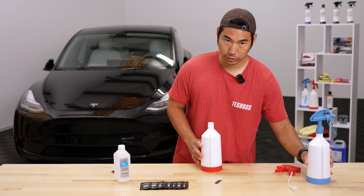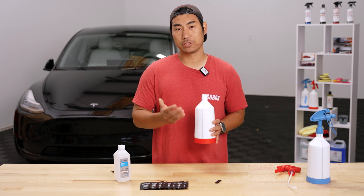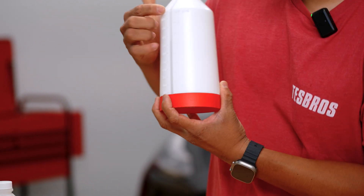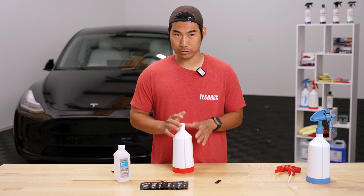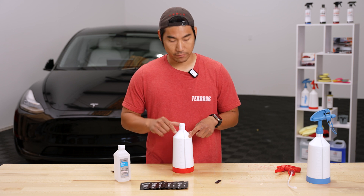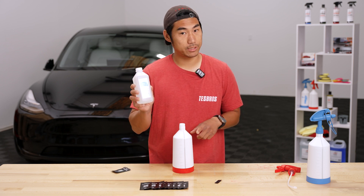Now that we have the slip solution done, we're going to do the tack solution. For the tack solution, we're going to pour distilled water in the same way until it reaches 800 ml. You're not going to be using as much tack solution as slip solution, so you won't have to mix it as often. That's why we only provide one 16-ounce, 70% isopropyl alcohol.